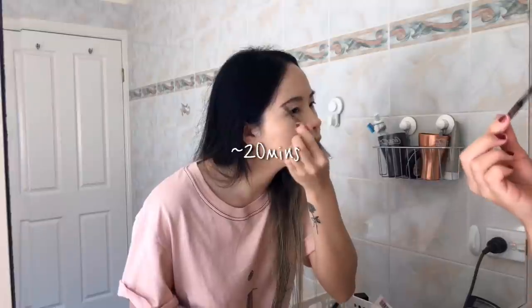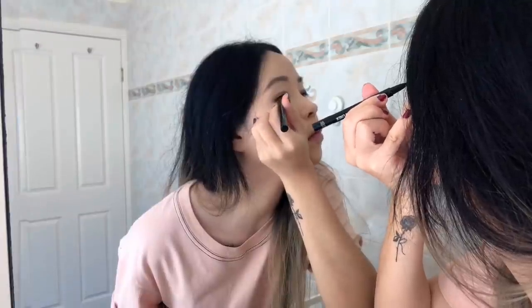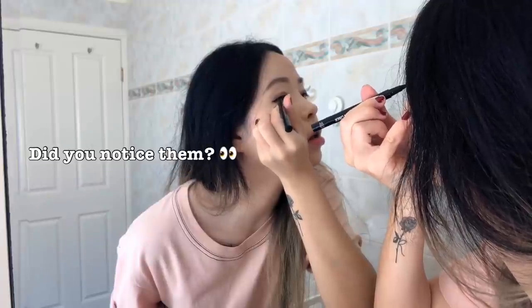It usually takes me 20 minutes to do my face makeup, sometimes a little longer. For my Cards Against Humanity cover I actually spent some time drawing scars on my face, similar to the makeup in their music video, but I don't think they were very visible in the dance cover. I like to contour my nose, jaw, and forehead for a more defined look.